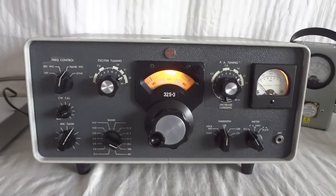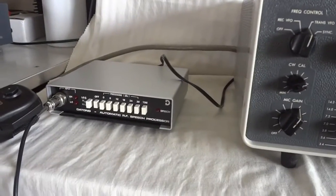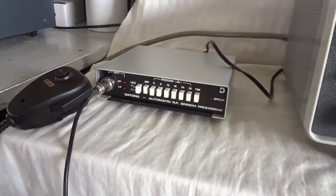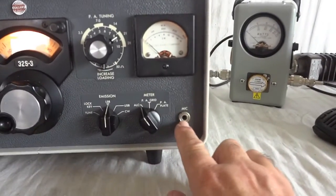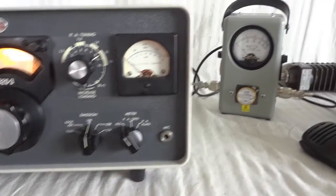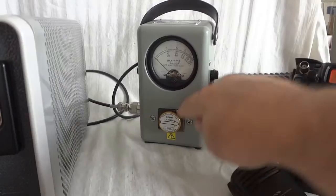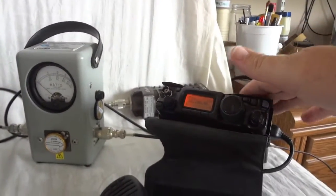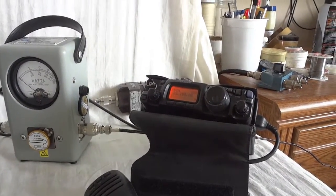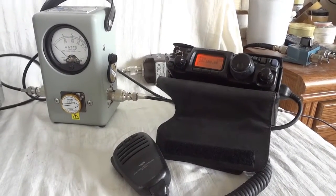This is a test setup. The transmitter is the centerpiece. We have the microphone and the data to simulate a Collins microphone — that's the difficult plug I was talking about. We have our Bird watt meter with the 250-watt slug to dump the power into the dummy load, and a Yaesu FT817ND receiver to make sure that the modulation sounds correct.